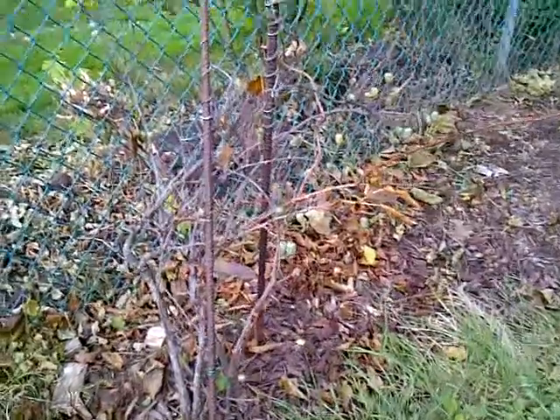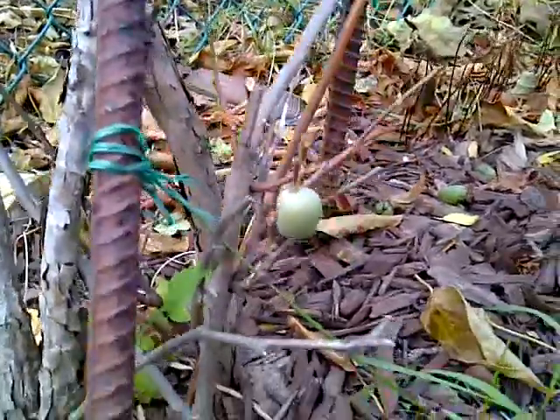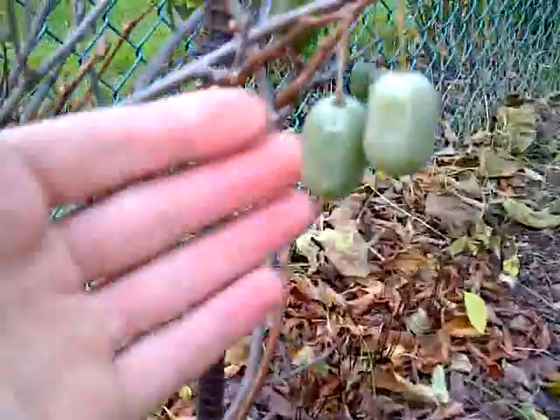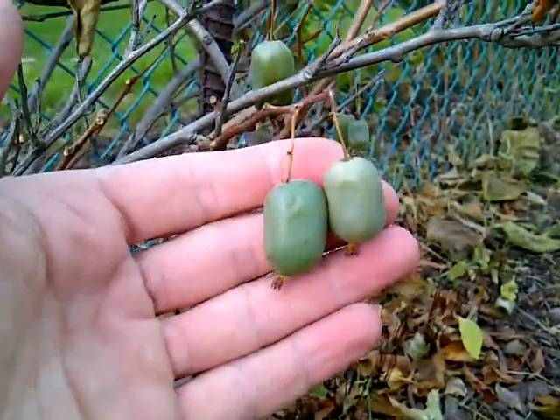Here is our kiwi plant. It's the hardy kiwi, Actinidia arguta. So they're tiny kiwis.